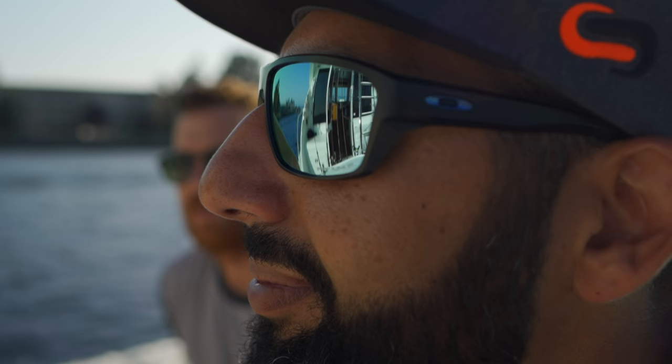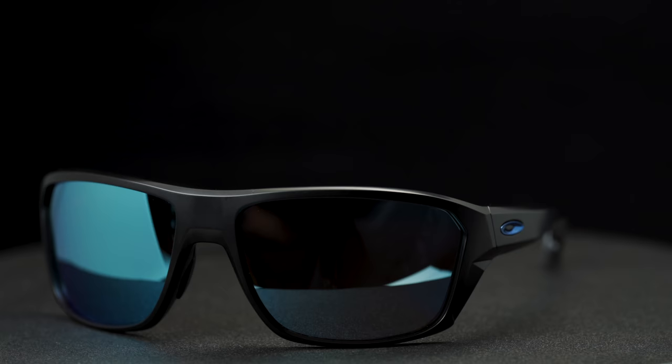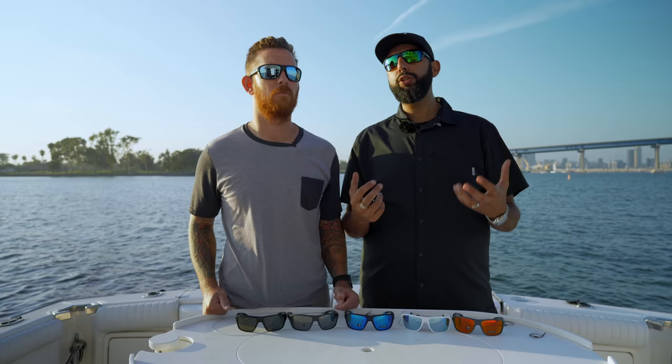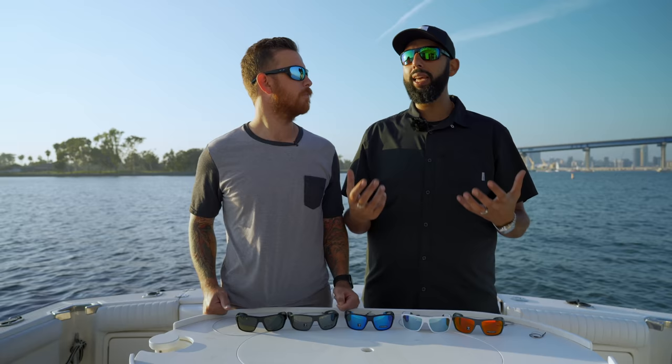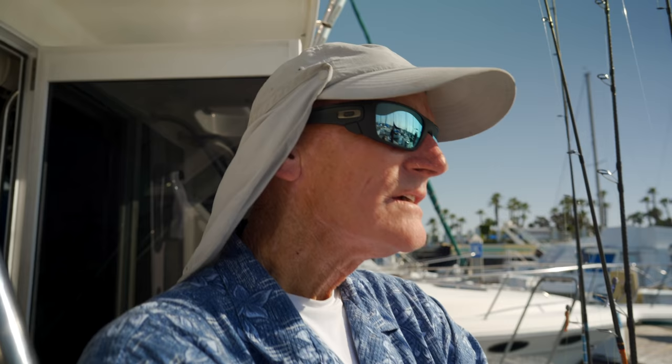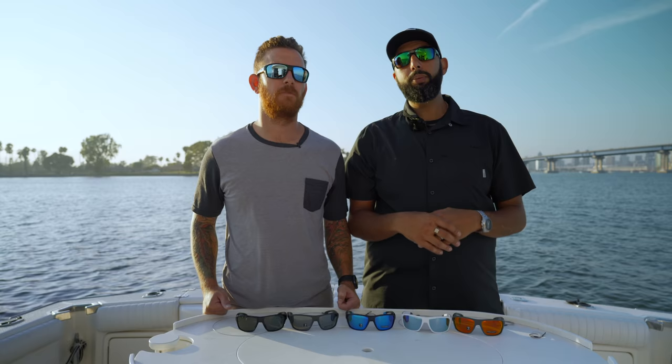Another similarity with both of these lenses is that they come in fishing-specific frames, like this Split Shot frame — we have a full review on that. But both also come in a wide variety of frames you wouldn't automatically think are fishing frames, because people really like these lenses aesthetically and functionally off the boat. Especially the deep water — I kind of just want it for everything. It's a good everyday lens, it's a beautiful lens.